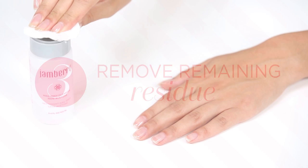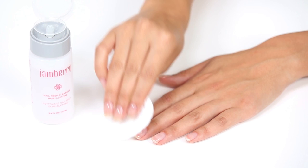Once your wraps are removed, use a nail prep wipe or lint-free pad with nail cleanser to remove any remaining residue.